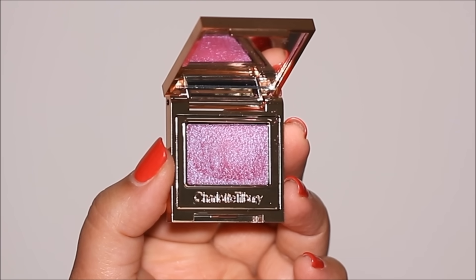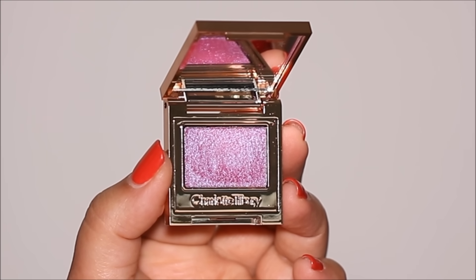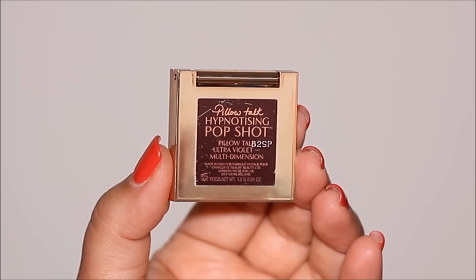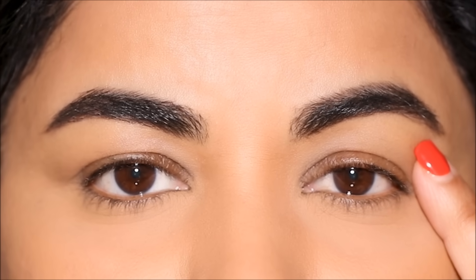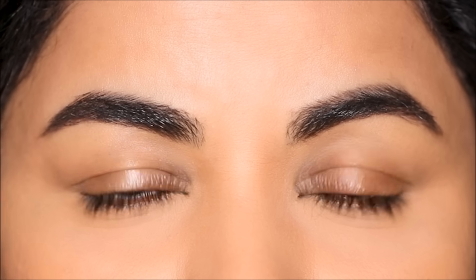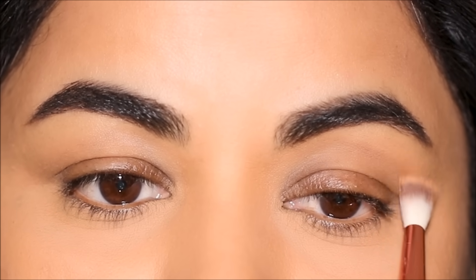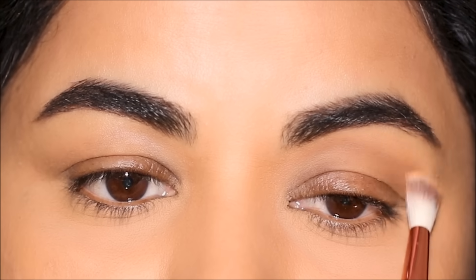For all of the bases I'm going to be experimenting with, I'm going to be using the same eyeshadow. This is the Pillow Talk Hypnotizing Pop Shot by Charlotte Tilbury in the shade Ultra Violet. For comparison, on my left eye I'm not going to be using any base, and on my right side I'm going to keep changing the bases so we can compare the two. At the end of this video I'm going to include a slide with all the bases so you can see the difference in how the eyeshadow pops.